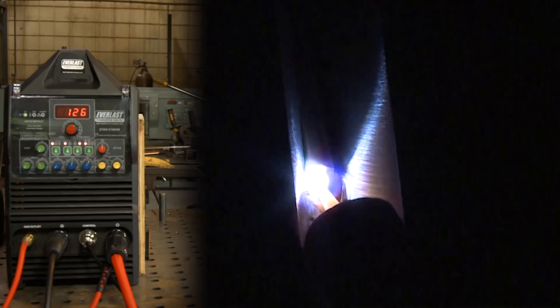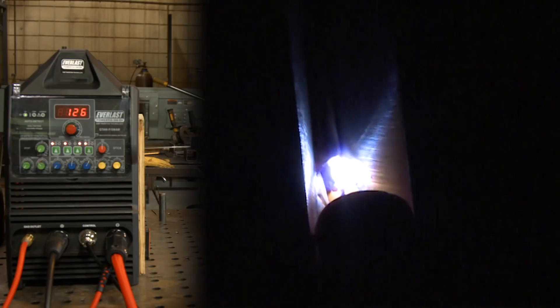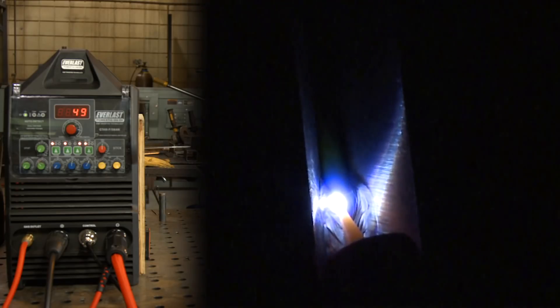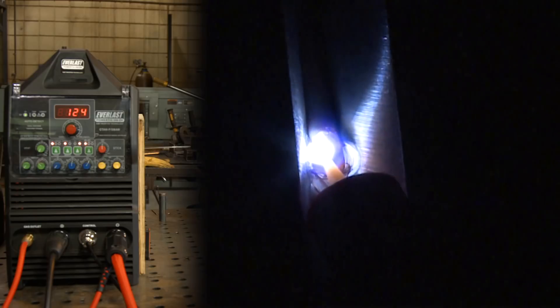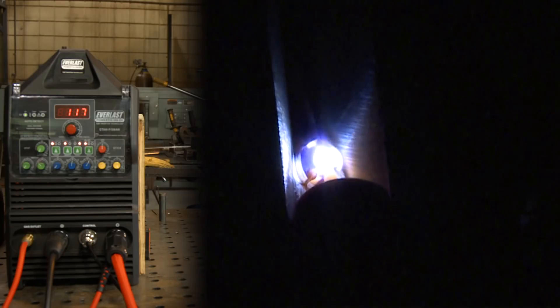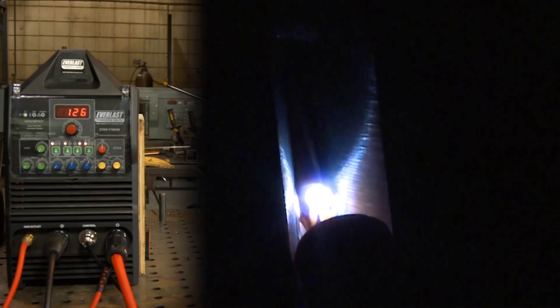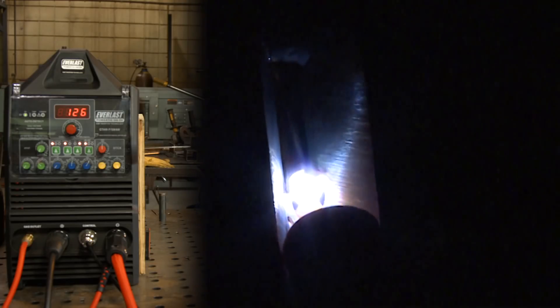I have this plate leaning back a little bit for camera angle. We could do this demo on pipe as well — it's just a little easier to show. It's kind of the same procedure and sequence, just easier and quicker to do on plate.